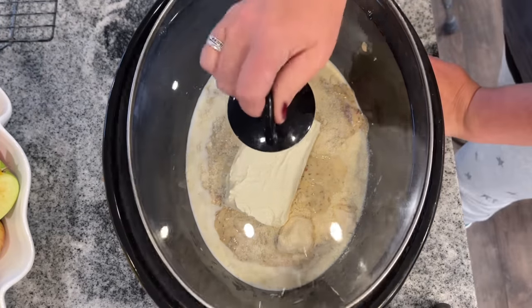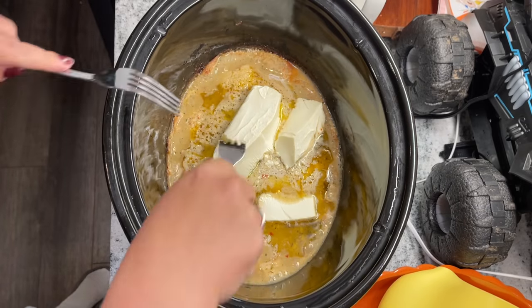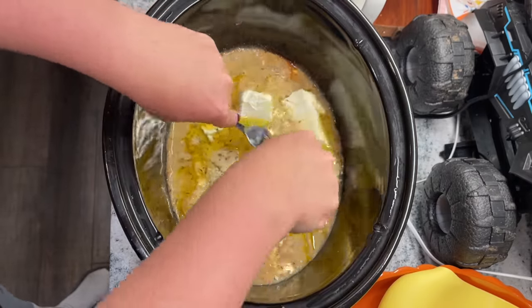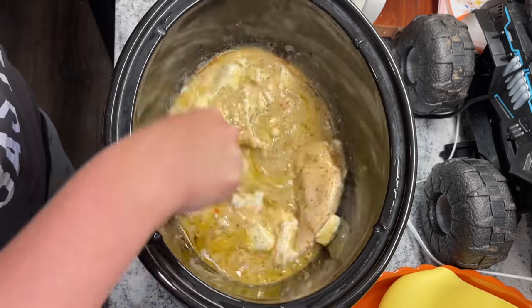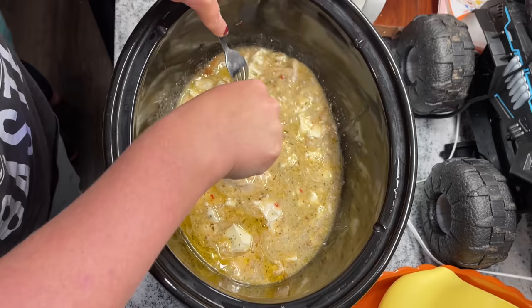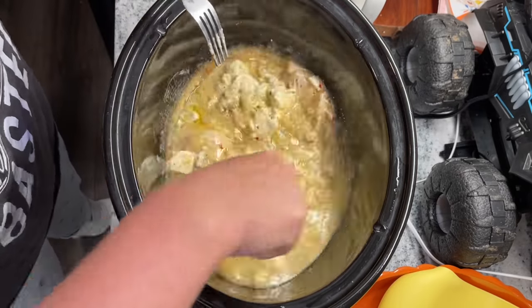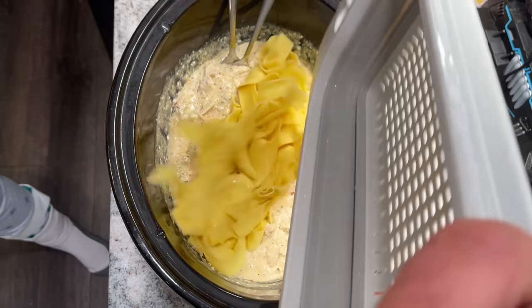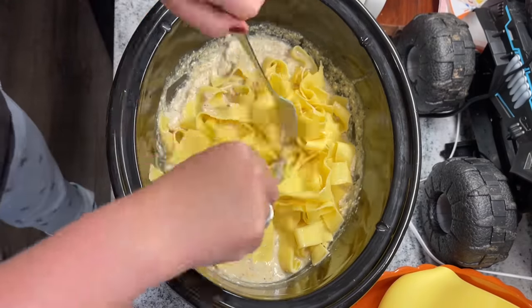Add one eight-ounce block of cream cheese and everything is in there. Cook this on high — I did mine for two hours because my crock pot cooks super fast. The recipe says four hours, but I wouldn't go more than five. Then shred your meat with two forks, shredders, or a hand blender. Cook your favorite pasta and serve it alongside. I was so impressed — this was so delicious and creamy, a really big hit in my household, and I will probably make it again.